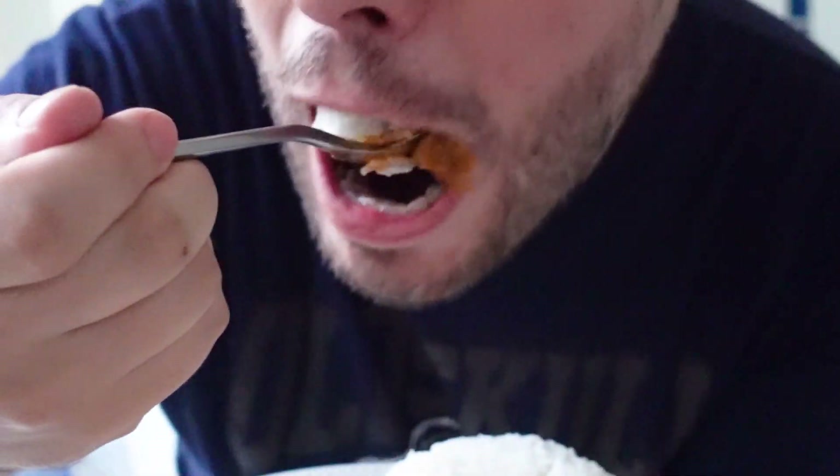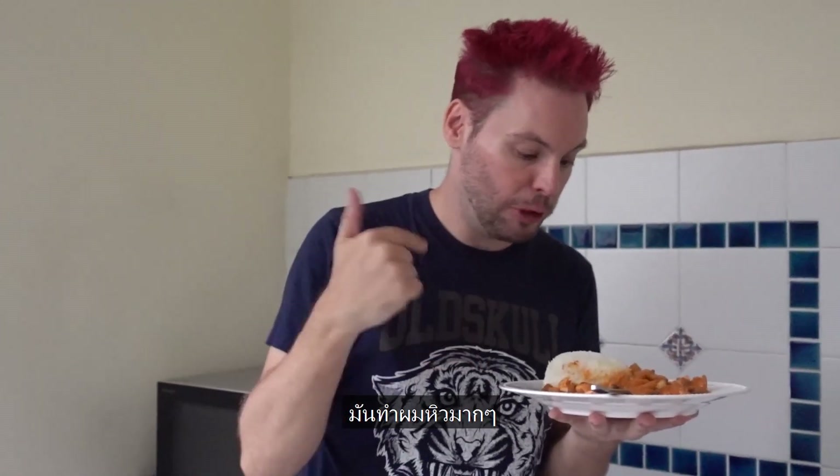Finished! Look how yummy it looks. I have chicken, kimchi and rice and onion all together. This really makes me hungry now.